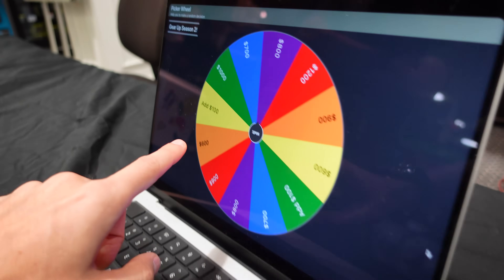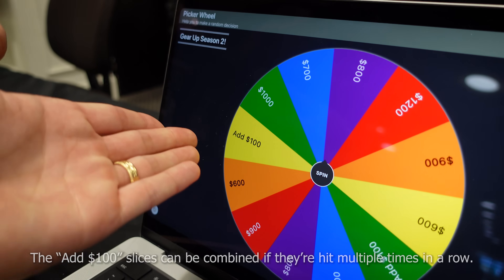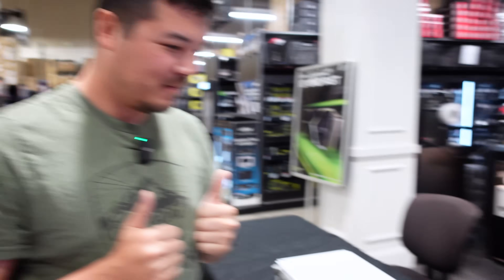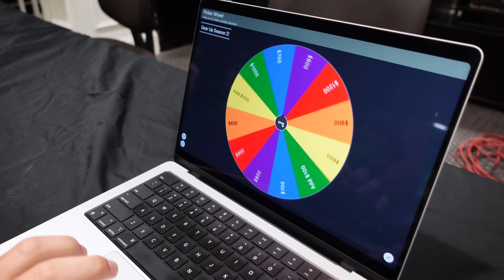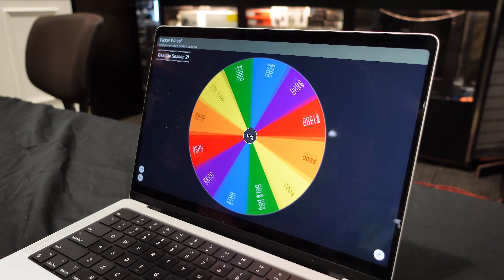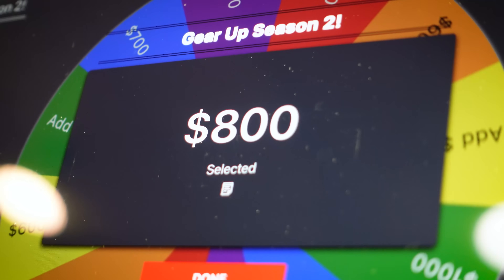Now if you land on the 'Add $100,' you're literally going to add that to whatever your next spin is. I could be out a lot of money here — I'm willing to subject myself to that in the very off chance it happens. Alright Chris, this is the moment of truth, what you drove out for. Let's see how much money you've got to play with — just click that spin button in the center. 800 bucks? That's what I'm talking about. I think we can do something with that.